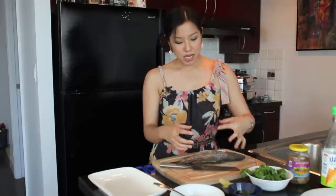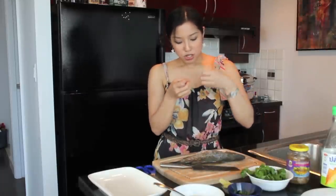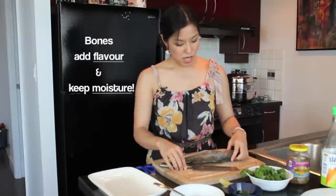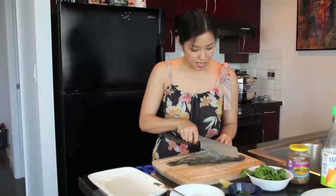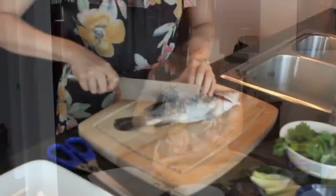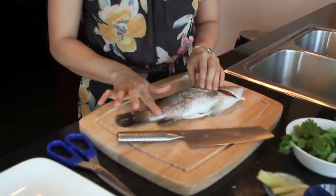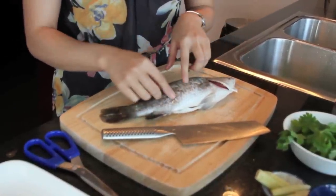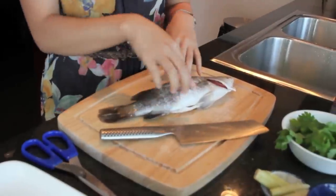It's best to use a whole fish rather than a fillet. When we steam, the whole fish releases juice — like a self-made fish stock — and that juice becomes an important part of our sauce. Cooking on the bone adds flavor and keeps the meat more moist. We're going to score the thickest part of the fish a couple of times on each side so it cooks more evenly and provides more surface area for the sauce to penetrate.